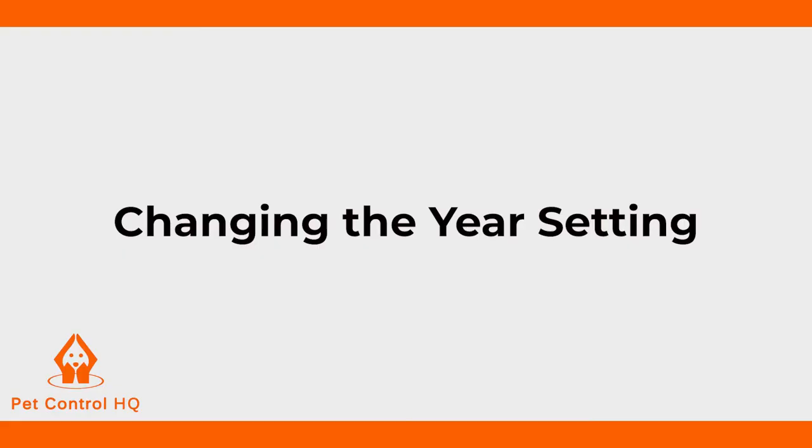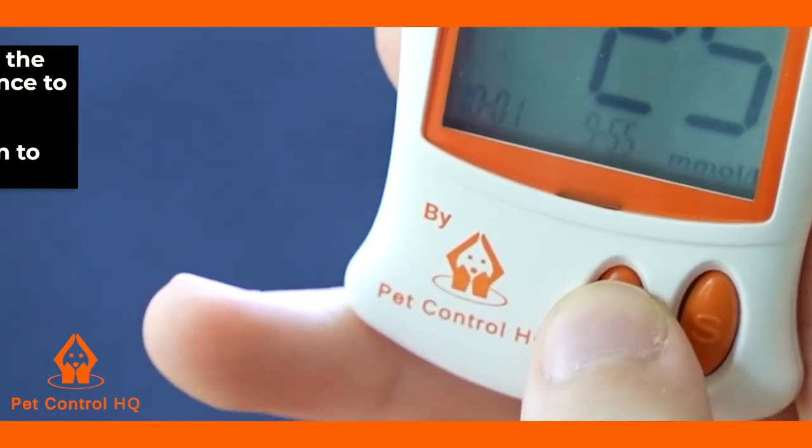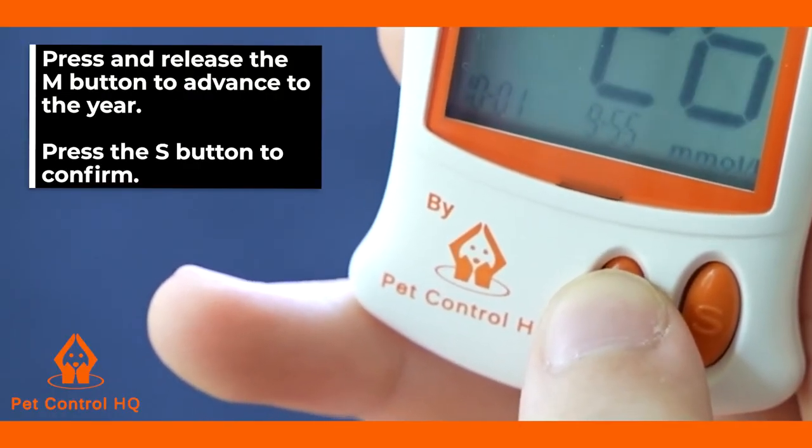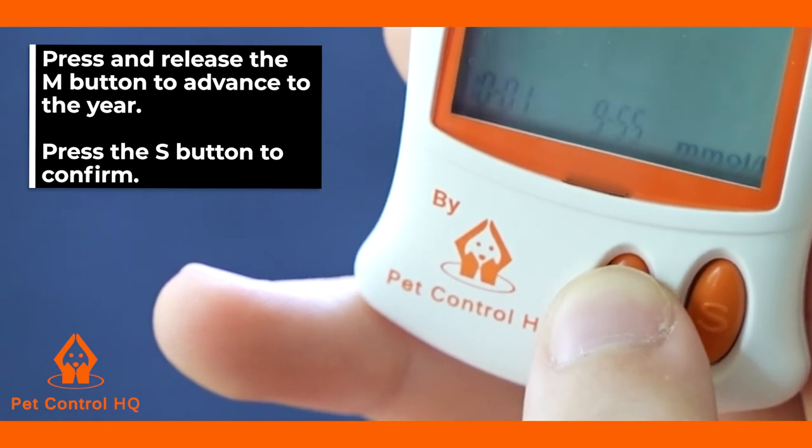The year setting will then be displayed on your monitor screen. To change the year setting, press and release the M button to advance to the year. When the correct year appears on the screen, press the S button to confirm.